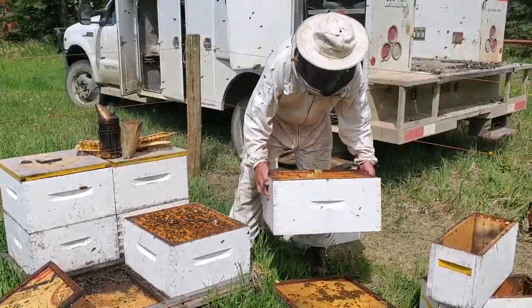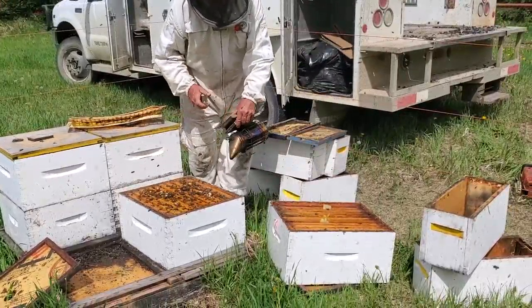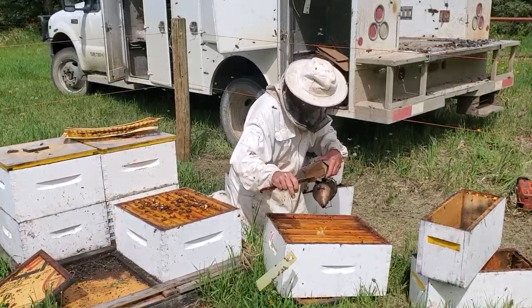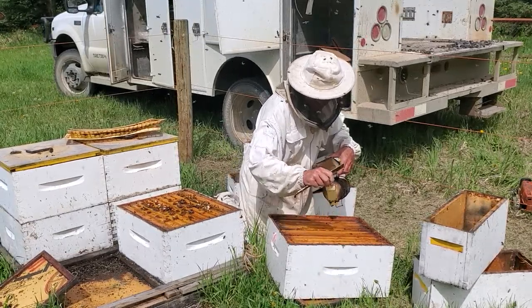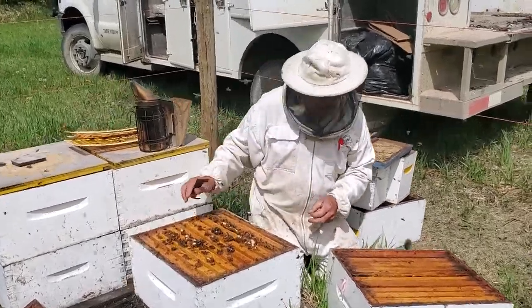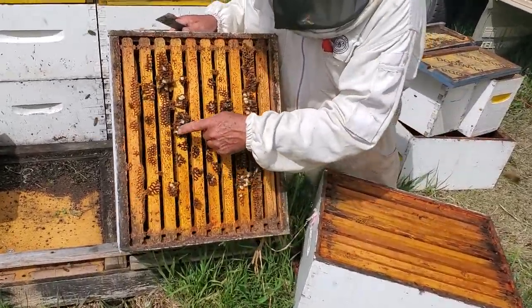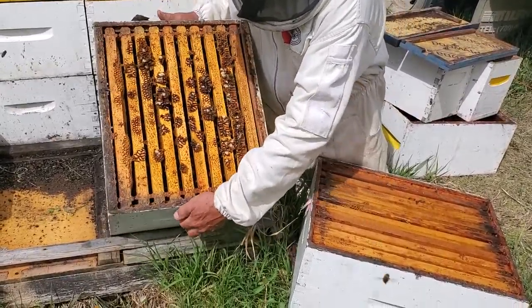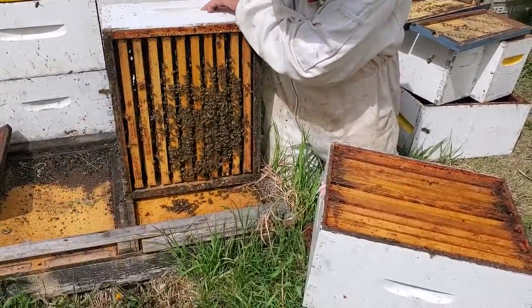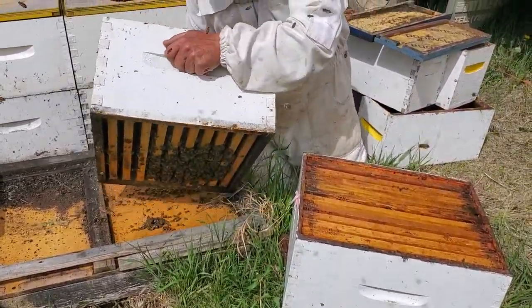These hives still have the Aprivar in them — they've had enough treatment and I just haven't got around to removing the strips. You can see there's a fair population in here; they're in the top box and making brood in the bottom. This is drone brood hanging out in the bottom box, so this is a fairly good hive at this time of year for making a split.